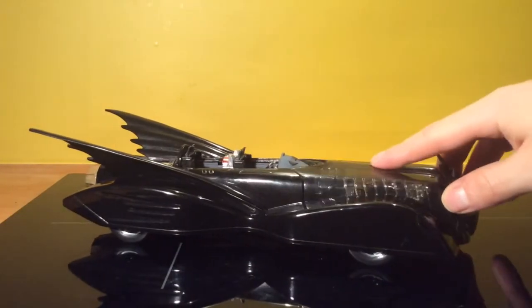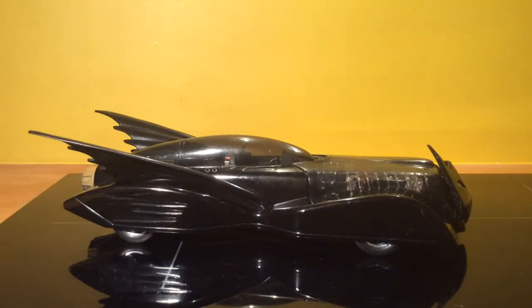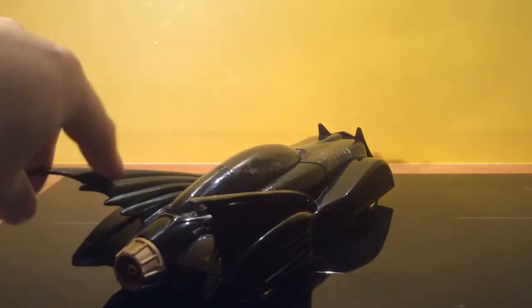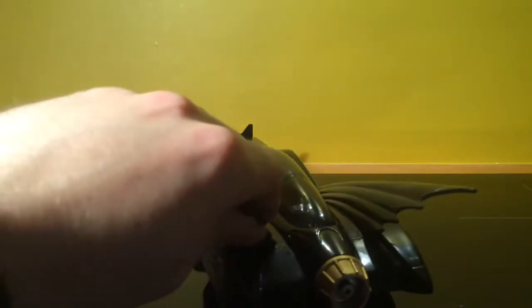It's just a lovely looking car. Okay, if I give it a wee twirl around here you can see the thruster — it looks a bit gold, which is a nice feature.